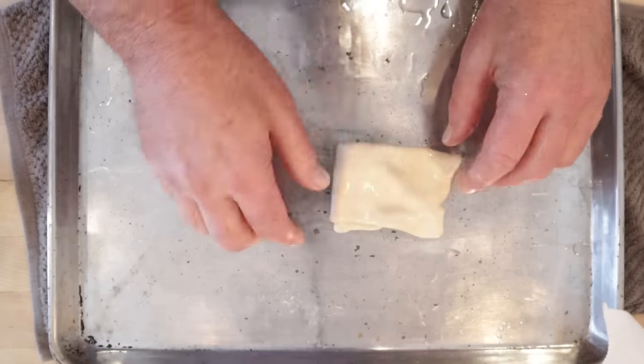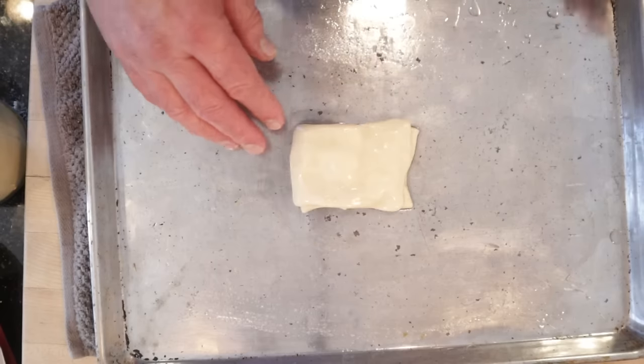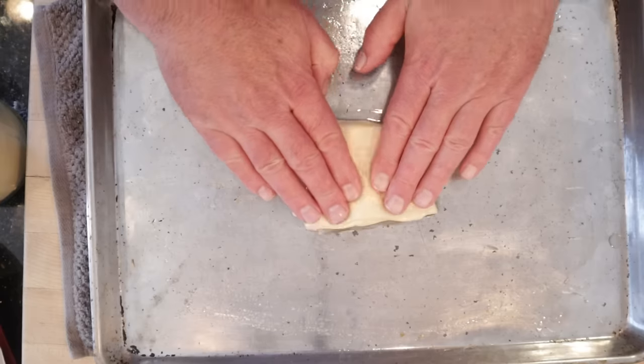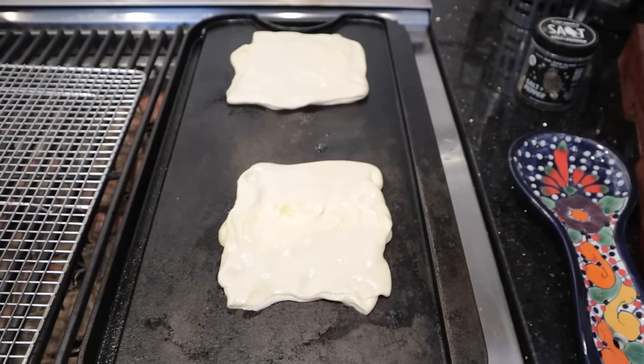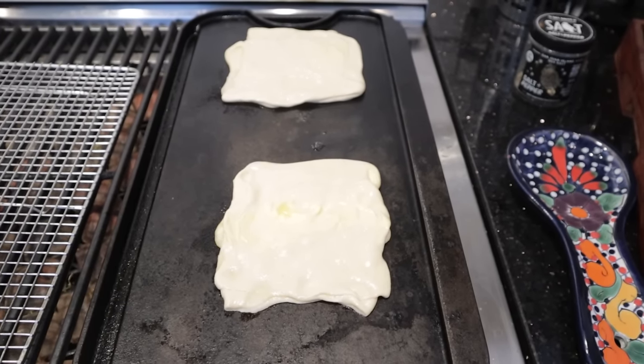Rectangle — did I say square? Rectangle. We set that aside and do the others. Now I've got a griddle heated up, so onto a pan with oil we take one of our folded pieces and just press it out until it's about double in size. Now we griddle them up on one side, then cook them on the other side, and put them on a wire rack to cool slightly.